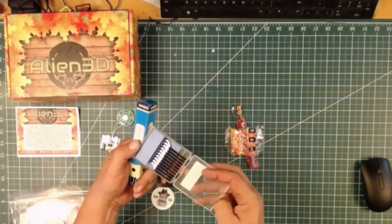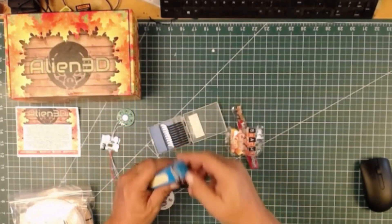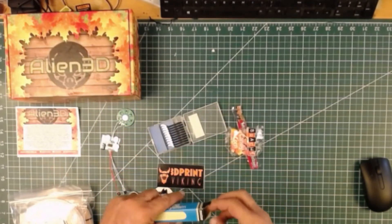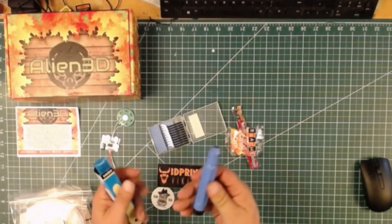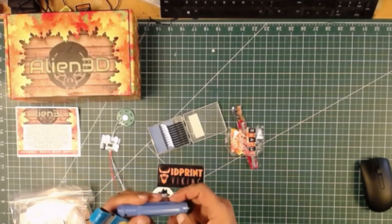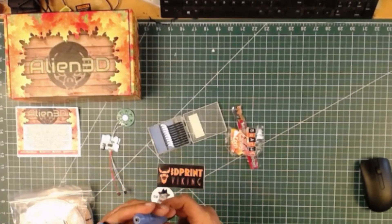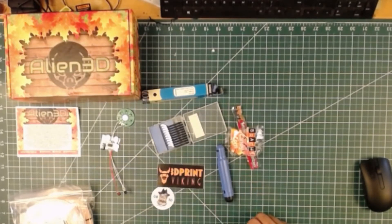Let's go ahead and open this up. There's the handle. I'll have to try that out and see how well that works. So with all of these, let's do some printing.